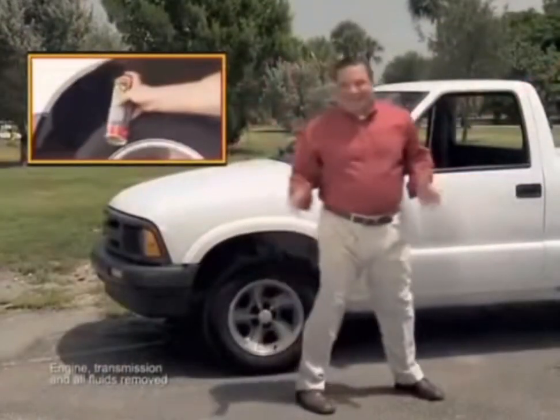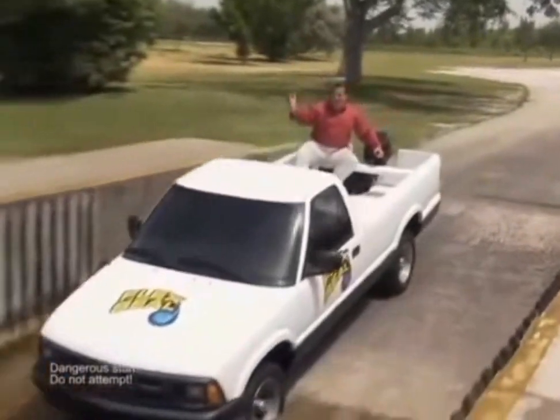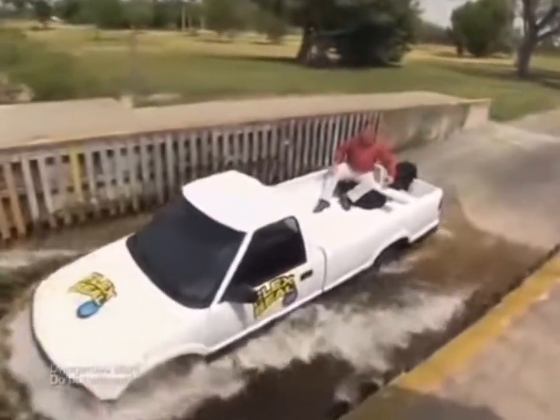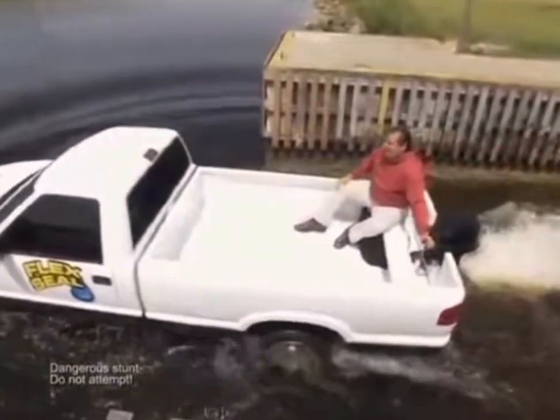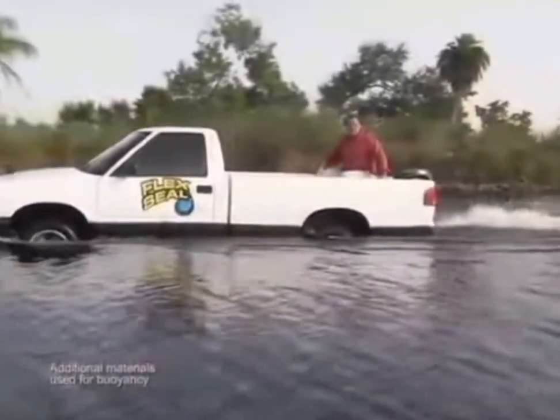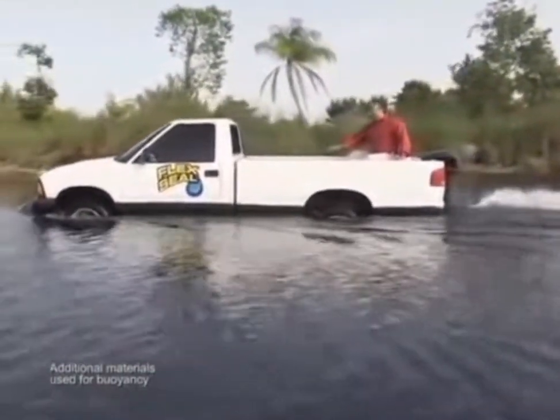To put Flex Seal to the ultimate test, we sealed this pickup truck. Let's see if this baby is going to float! We turned this truck into the new Flex Seal boat, and the inside is completely dry.